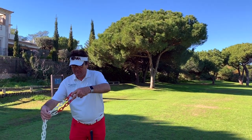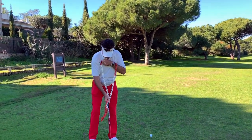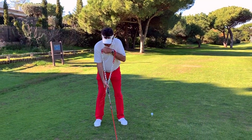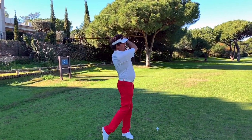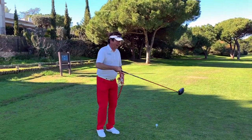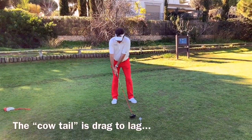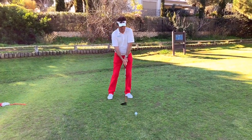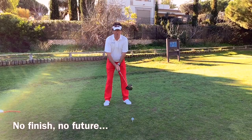So if we go back to my swing, we'll see what can happen if I go all the way letting the weight follow my body motion and forward until the finish — that will probably give something like this. Okay, there we go, the cow tail. I will let the weight follow me backwards and forward until the finish, whatever happens.